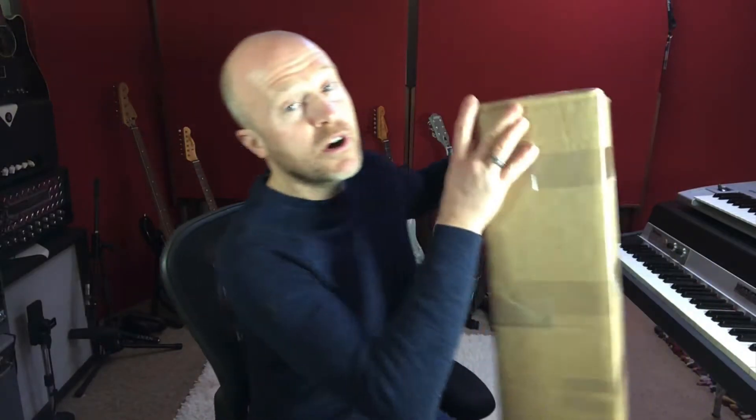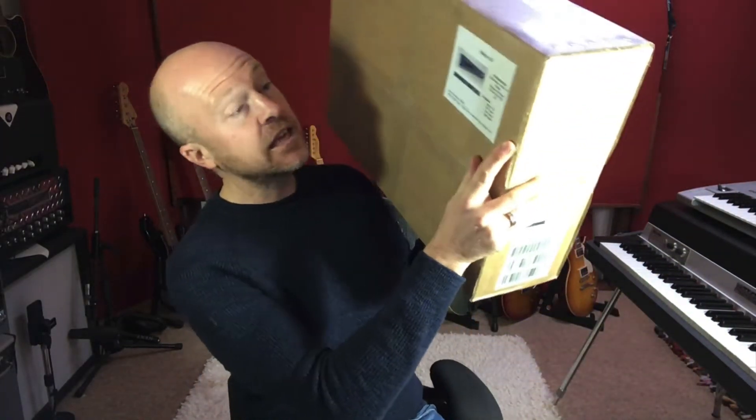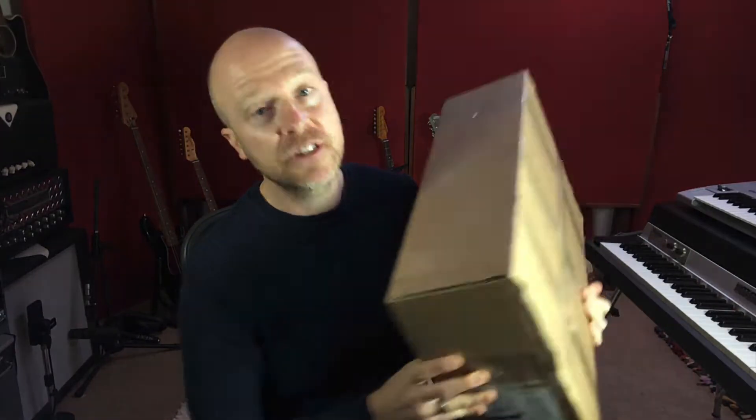Hi, I'm Paul from the Studio Rats. Today I've had a delivery from DHL and what I'm going to be doing today is an unboxing video of this rather exciting thing, which is the CB Electronics XPatch32.